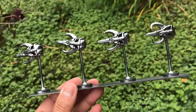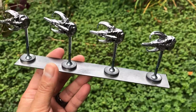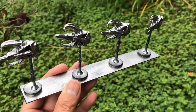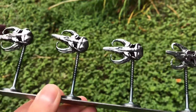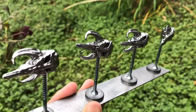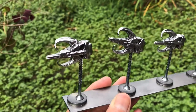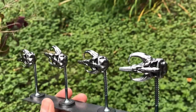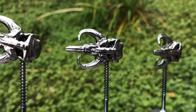Hey everybody, just a quick video today. I don't know if anyone's done this — it probably exists out there, it was just an idea I came up with. I needed to paint these little mythosaur skulls that I resin 3D printed. I painted them black, then clear gloss, then did my Alclad chrome over top, and they came out looking really, really nice.